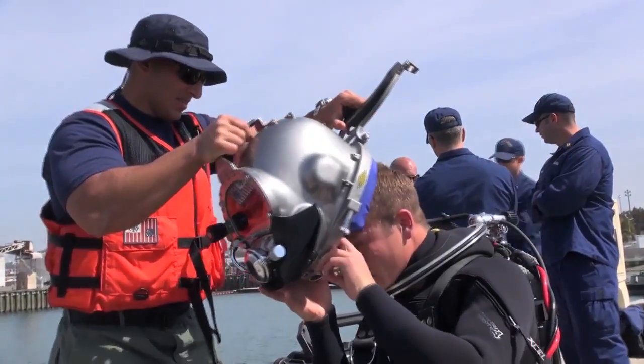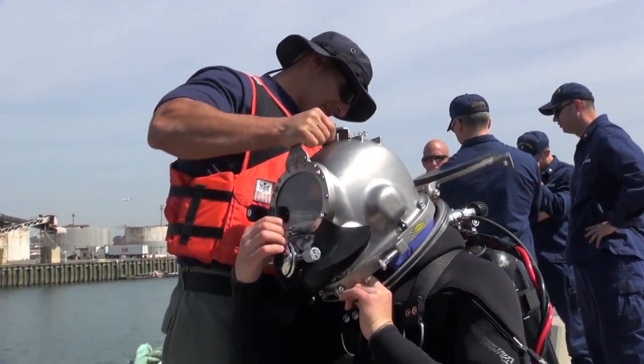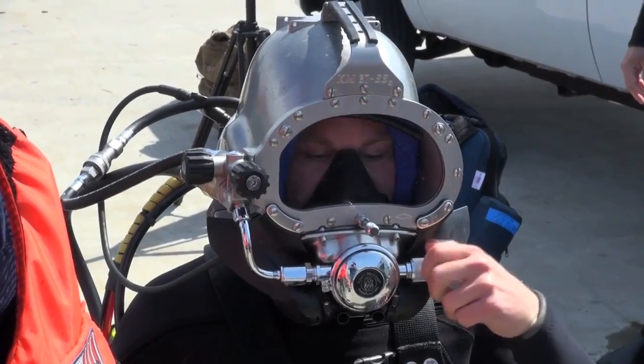Now that we're full-time divers, it's a natural progression to be safer and more capable by introducing this surface-supply diving equipment like the Xtreme Lightweight Dive System, XLDS, that we're fielding here.